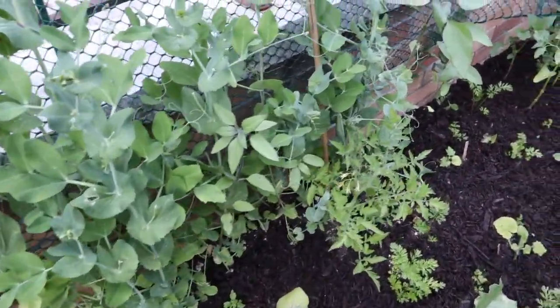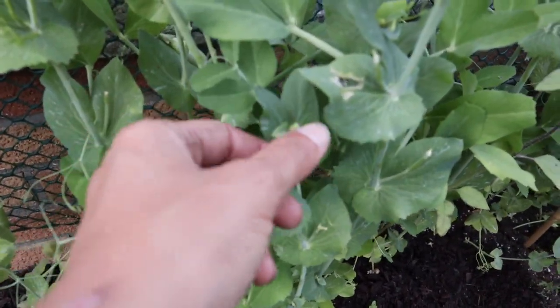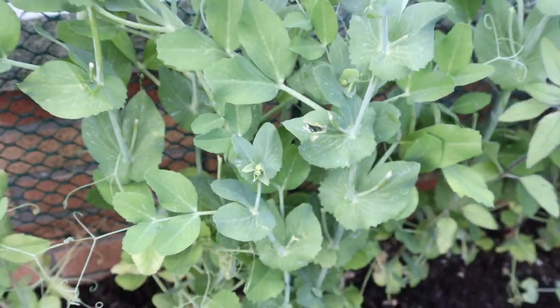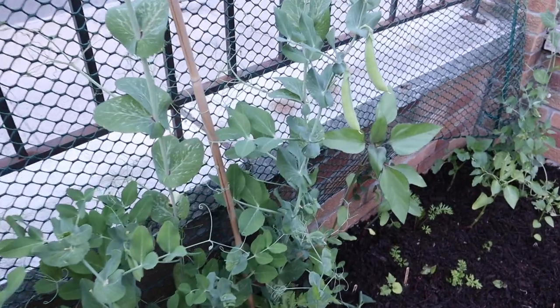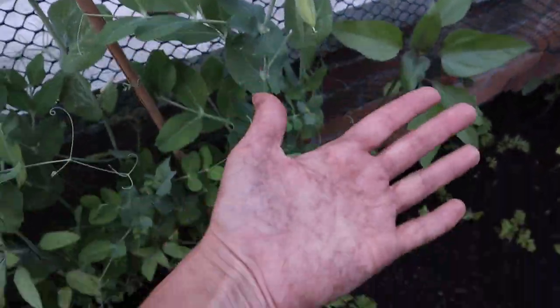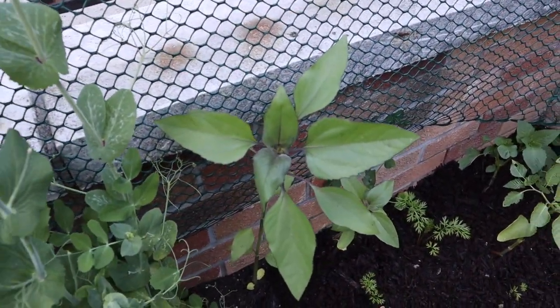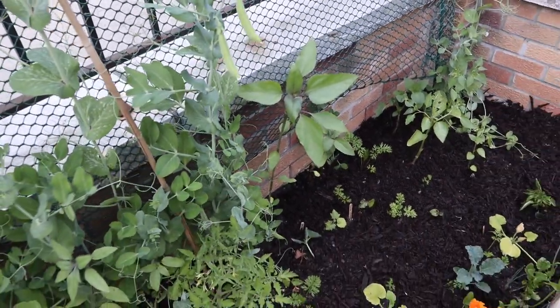The peas I have been harvesting, and the cool thing is they're already sending new flower buds. As I always say, keep picking them to encourage more production. There are still a few here that are probably going to be ready to pick tomorrow. My hands are dirty because I was just working in the garden before filming. There's also a flower here that I sowed from seed but wasn't really hopeful about — it's growing! Let's see what happens.